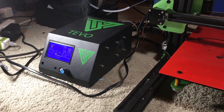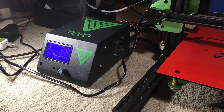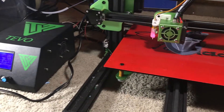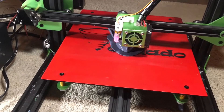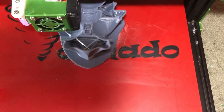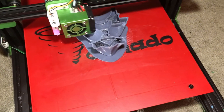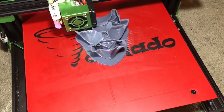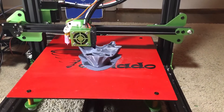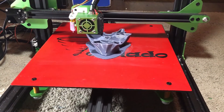I might do a close-up of the screen, which is quite nice and easy to use. Let me get up close to that print so you can see it. This is for a multi-part piece — it's actually from the 3D Kitbash: Boone the Tiny T-Rex, which is a very cool model.